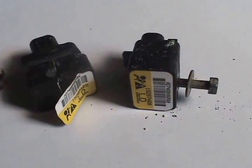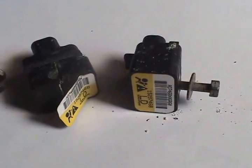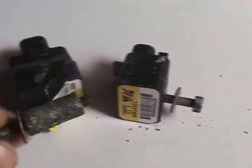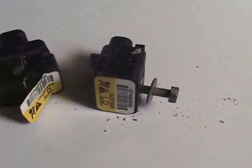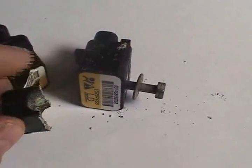Here we have the two airbag sensors from my 2008 GMC. The left passenger airbag sensor — the bolt corroded and basically ruptured the center of the sensor casing.